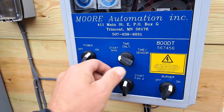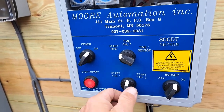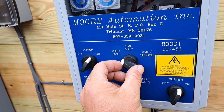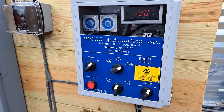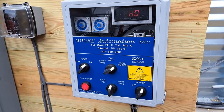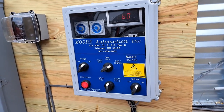We turn the power on. Every time you start this controller you have to start it in manual. You hit start, and once the fan is running you switch it over to time and sensor. Then we let it run. Once it gets up over a hundred degrees, we will decide how long we're going to run.